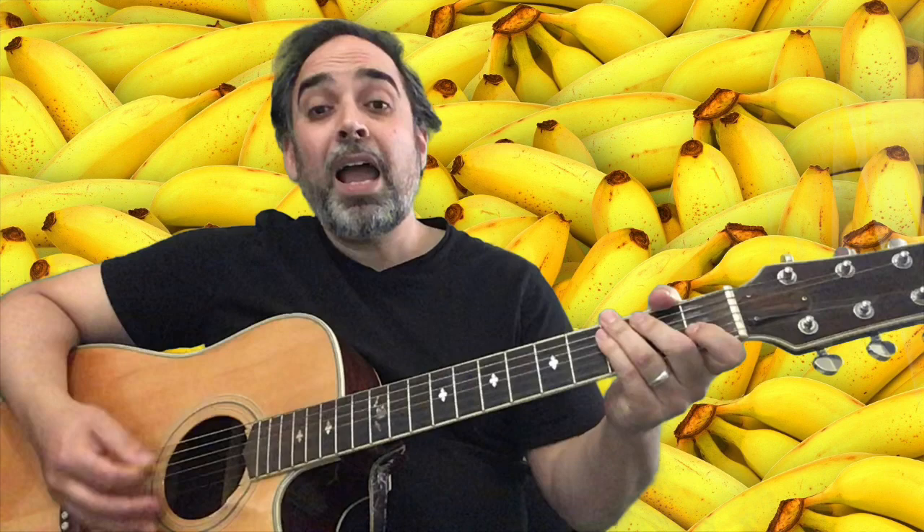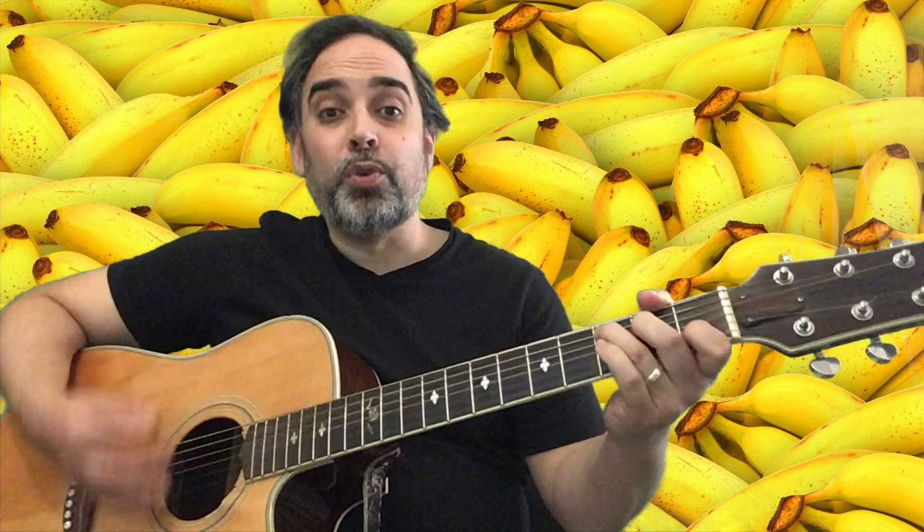And our final vowel — that's right, it's U. But we're going to go 'oo'. This is my favourite one — 'I like to oot, oot, oot uuples and bununus.' Good, good. And finally back to the beginning: I like to eat, eat, eat apples and bananas. I like to eat, eat, eat apples and bananas.